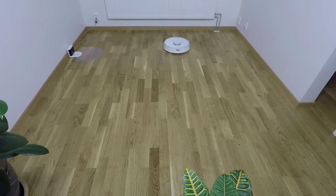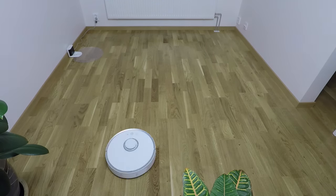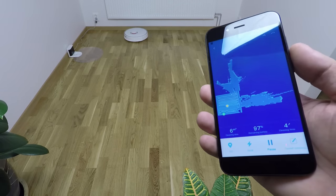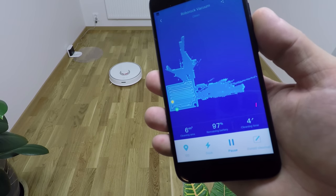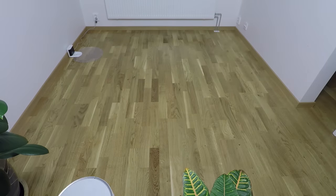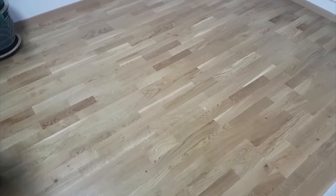As the Roborock cleans, it maps the area using a 360-degree laser on the top, and every 2 seconds it updates the map in the app, so you can see in real time where the robot is, what it's doing, what the status is, and what the cleaning route is — which is very cool. After 4 minutes, cleaning was done and the Roborock returned to the dock station.